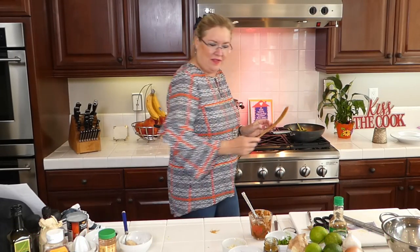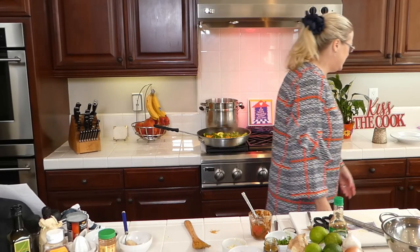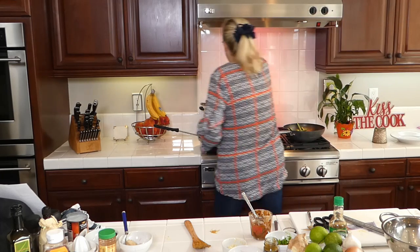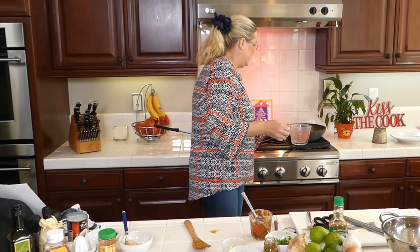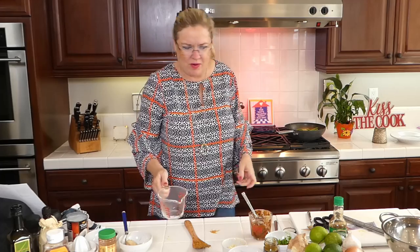I think the sauce needs a little bit of liquid, so I'm going to use a little bit of my boiling water to loosen it up. Just a little bit in there. Okay, the green beans are almost done.